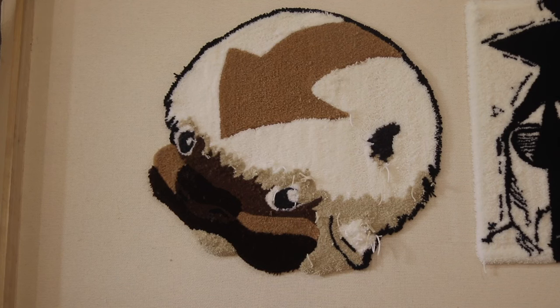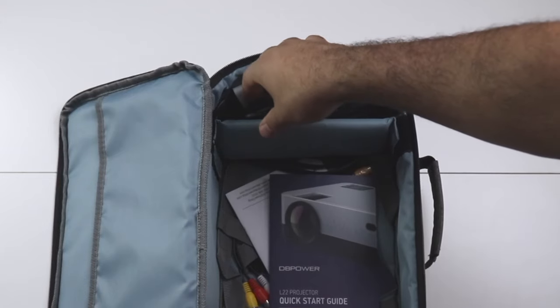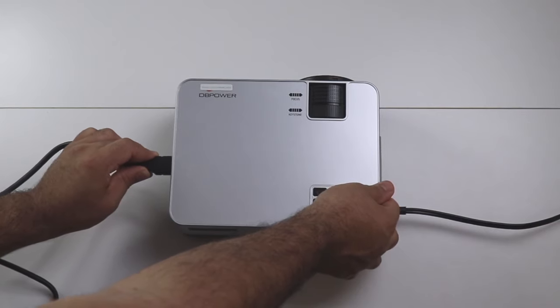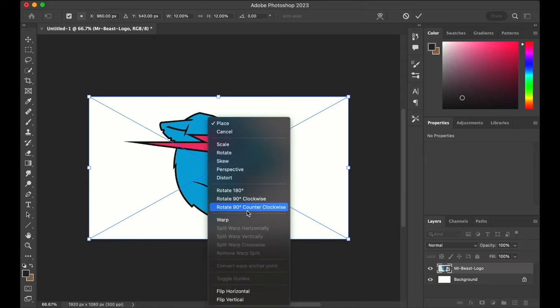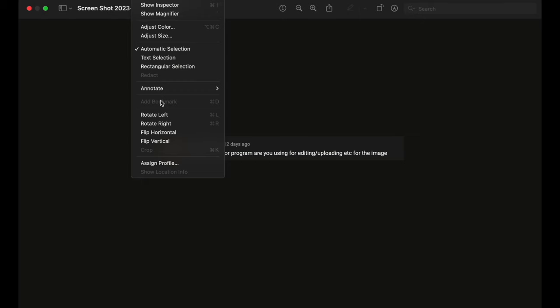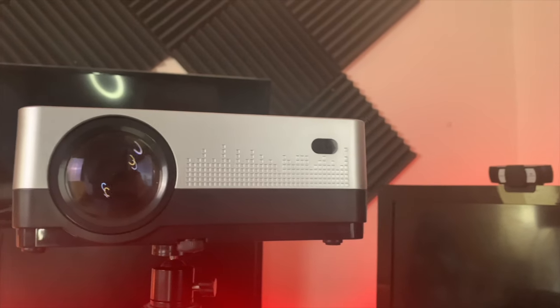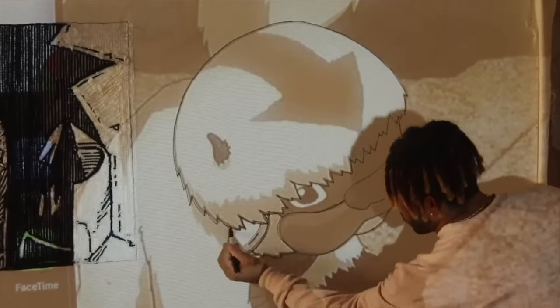Once you're ready to start tufting, take out your projector and set it up a good length away from your frame. Try not to over-complicate picking an image — you can look on Google or design something yourself. Once you have the photo, put it onto your computer and start projecting. Flip the photo as well; you can do that in any software, even Preview if you have a MacBook. Sometimes you can't get the projector in the perfect spot, but remember you can always move the image around on your computer.